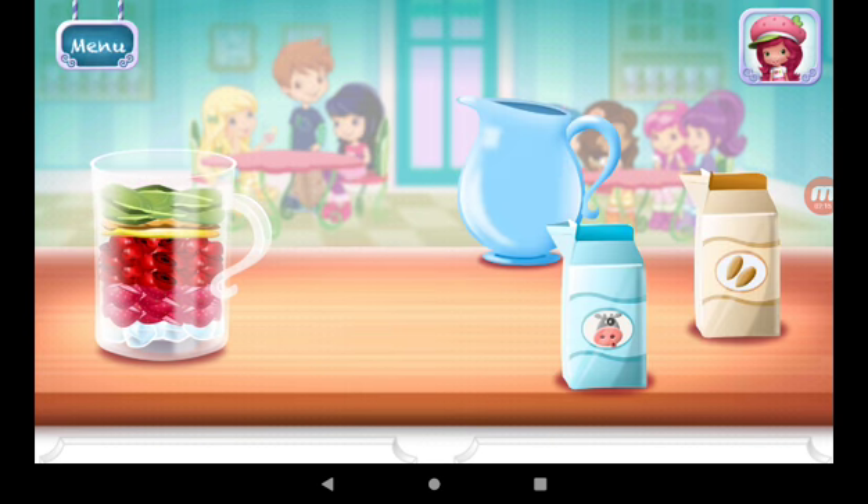Add liquid before blending. You can choose milk or almond milk.